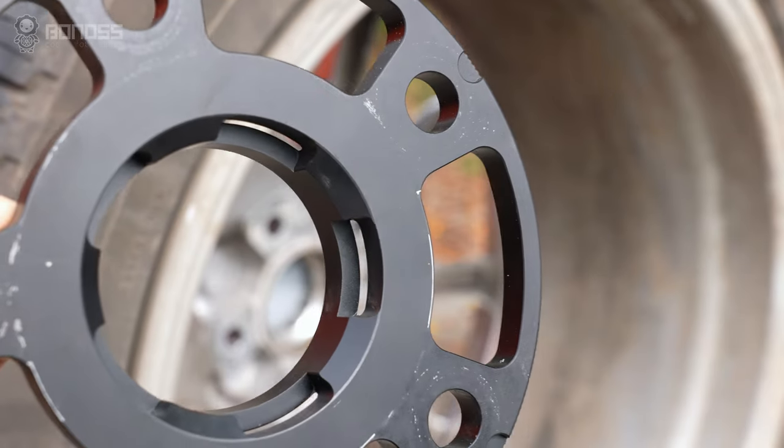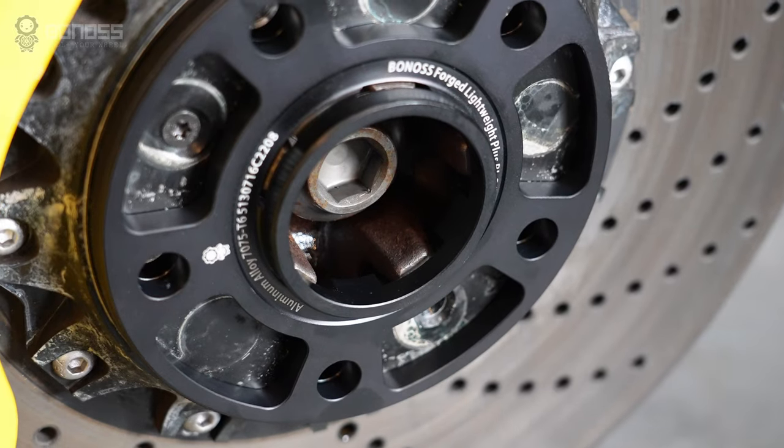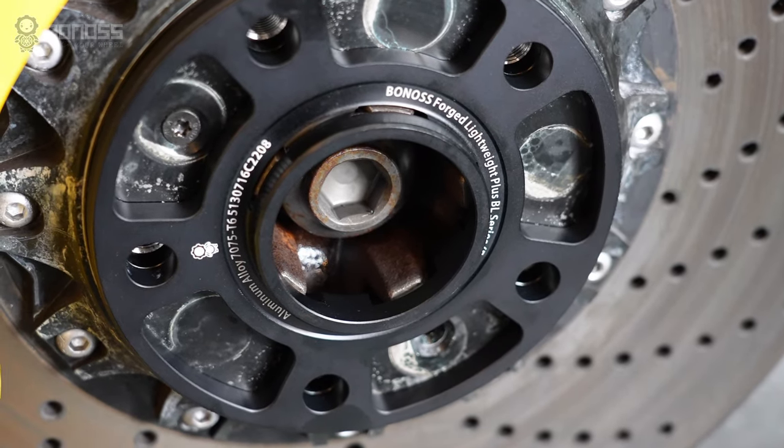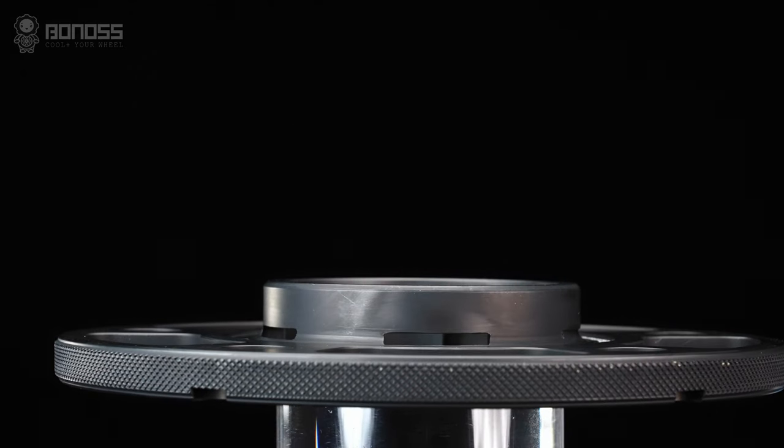Bonoss wheel spacers have a special hub-centric design. This design allows the spacers to fit more precisely on the wheel hub assembly and wheels, thereby reducing high-speed vehicle vibration.